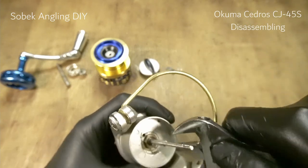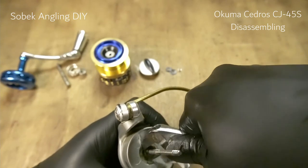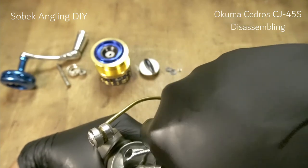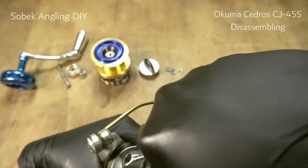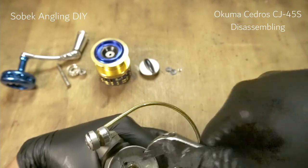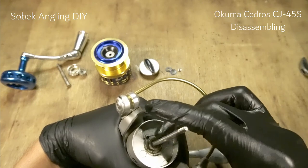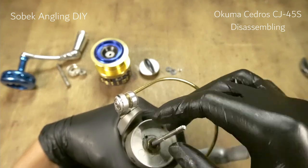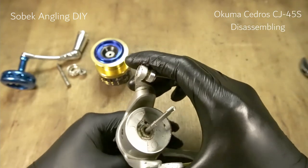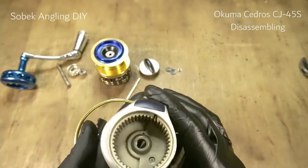Next we'll remove the rotor. This one goes counterclockwise — yep, it goes clockwise to remove. You have to remove it clockwise and then reinstall it anti-clockwise. It will be a little bit hard. There you have it — this is the rotor.